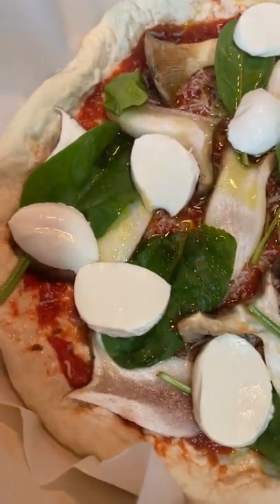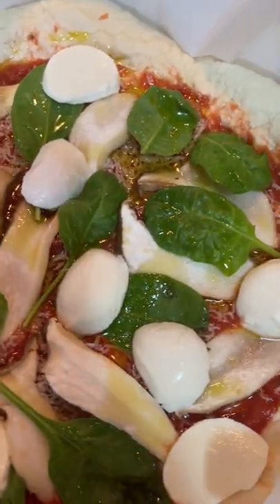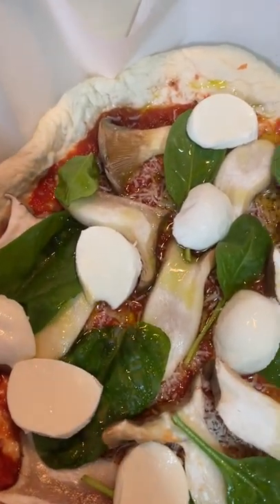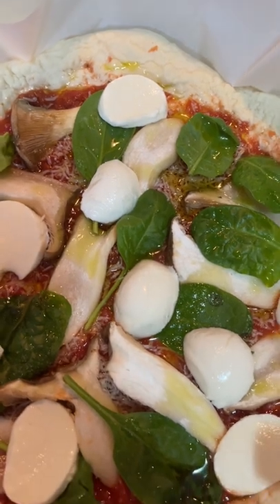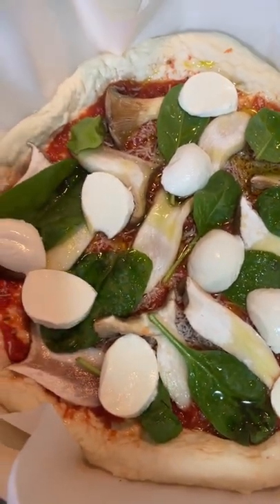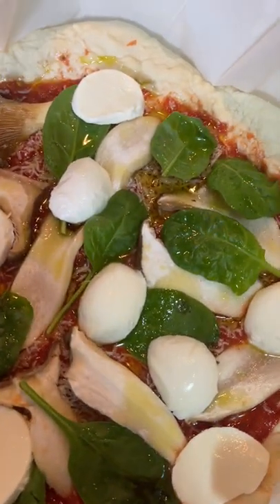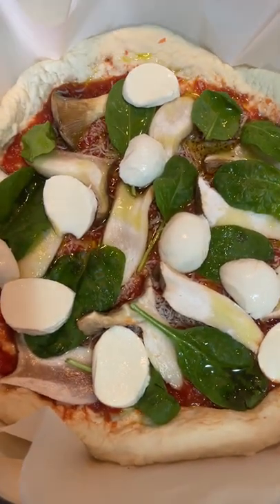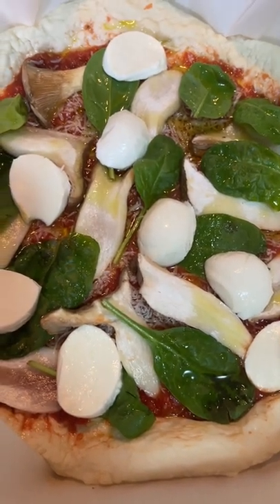Today I'm making a homemade pizza with porcini mushrooms and spinach, cheese, and homemade tomato sauce. I'm going to heat the oven at 400 Fahrenheit.